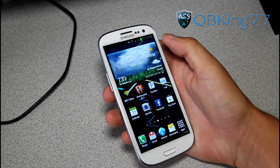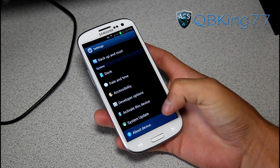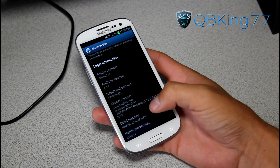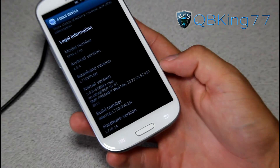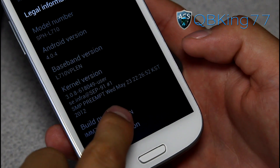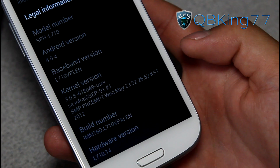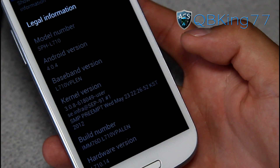To check what software version you're on, go into your settings, scroll down, go to About Device, and under Build Number, look at the last three digits. You'll see on mine it says LEN — those are the last three digits. The latest version is LF9 as of this video.